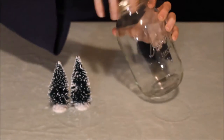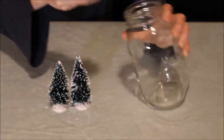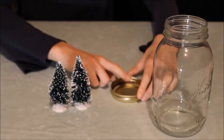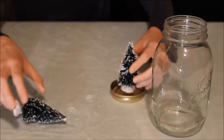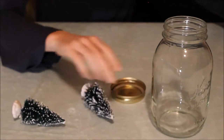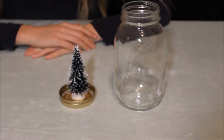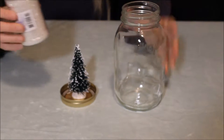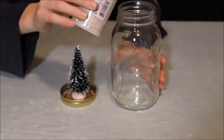So to start out, you want to take the lid off of your mason jar. And you want to glue your Christmas tree — we have two, but we're probably just going to have room for one — onto the center of your mason jar lid. Once you've glued your trinket onto your lid, you're going to want to take some glitter. We're using white today so it looks like snow.